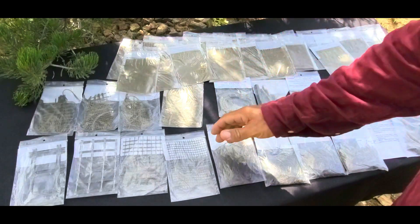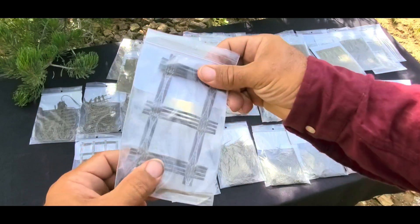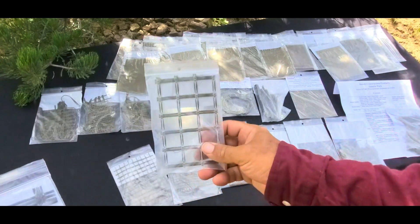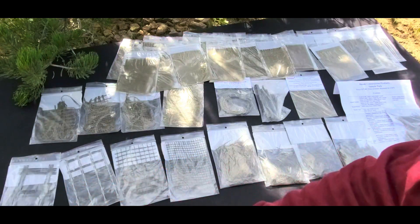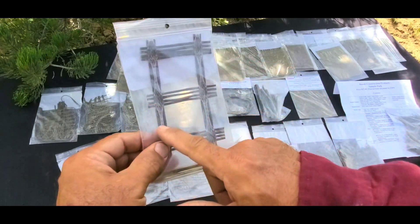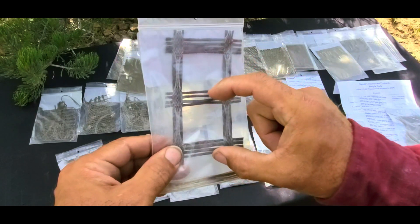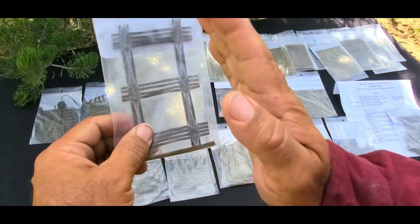I'm going to start here on this end. This is a basalt mesh — a reinforcing mesh that you can use in your structure. I'm using this mesh in particular for my structure and there are different size meshes for different reasons. With this size mesh, the opening represents the gap that is not reinforced. This is really small in comparison to what a lot of engineering plans call for in rebar spacing.